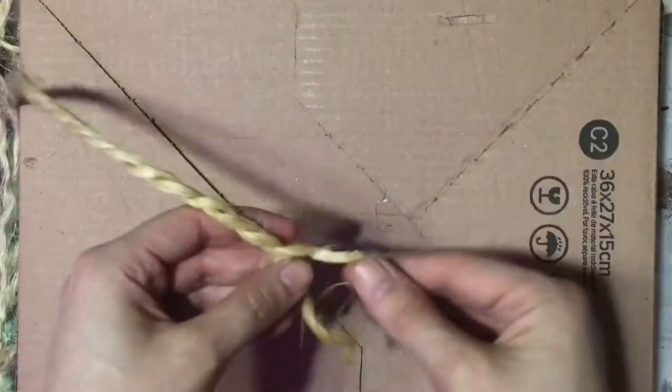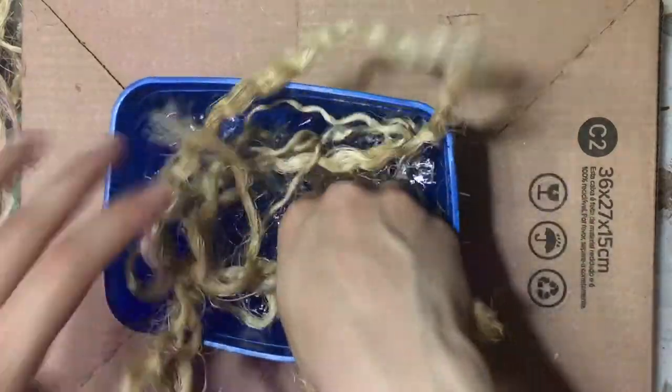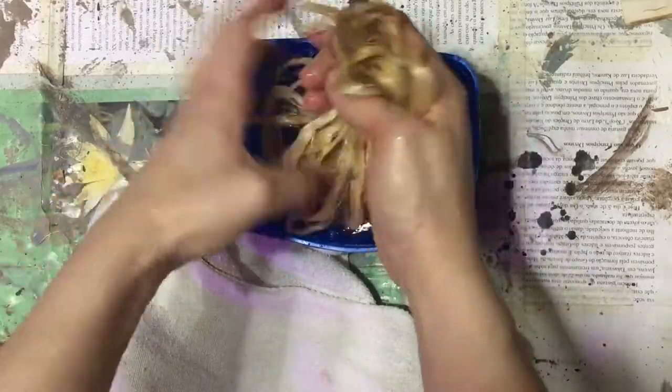Grab your sisal rope. Cut it and roll it until you get only the fibers. Soak in warm water for about 10 minutes, then take it out and squeeze a little to remove the excess water.